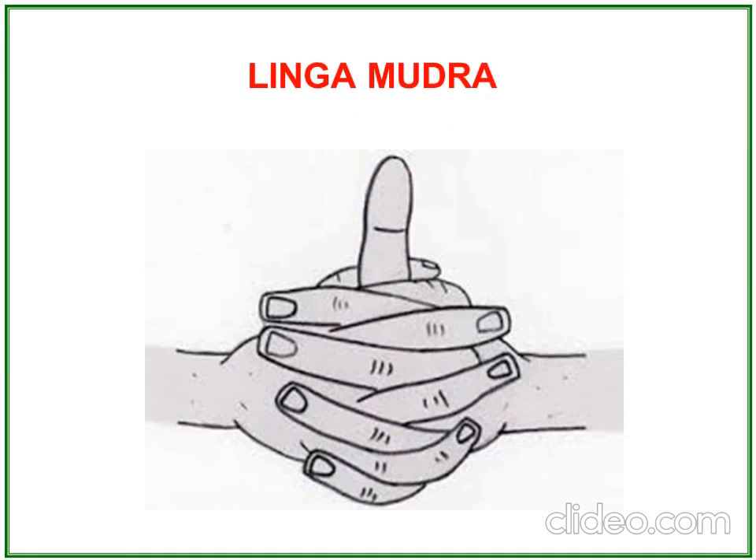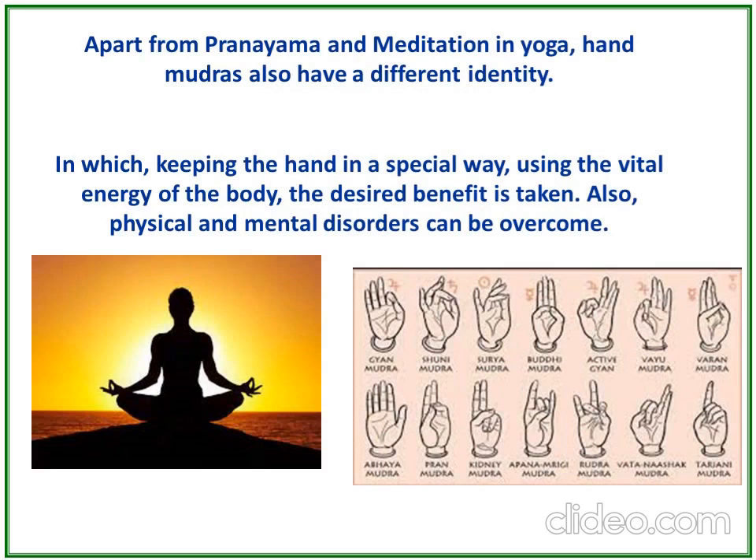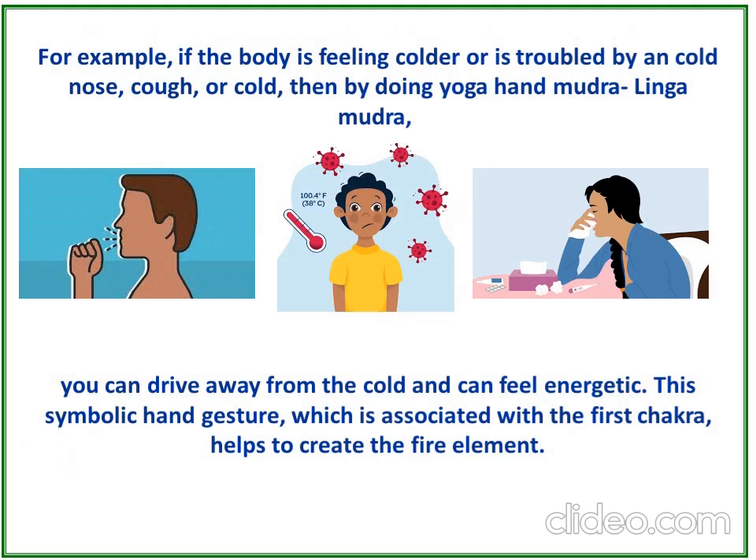Hi viewers, good morning to all. Today we will learn about Lingamudra. Apart from pranayama and meditation in yoga, hand mudras also have a different identity, in which keeping the hand in a special way using the vital energy of the body, physical and mental disorders can be overcome.